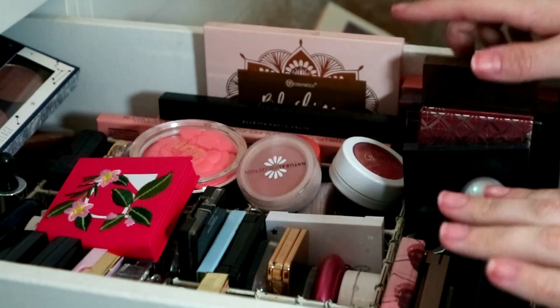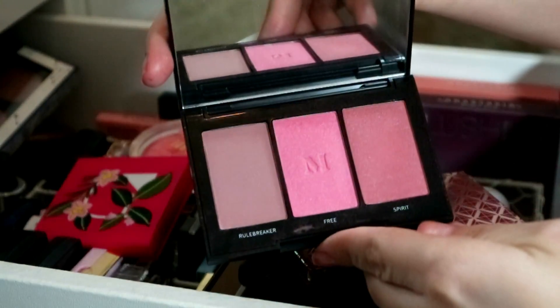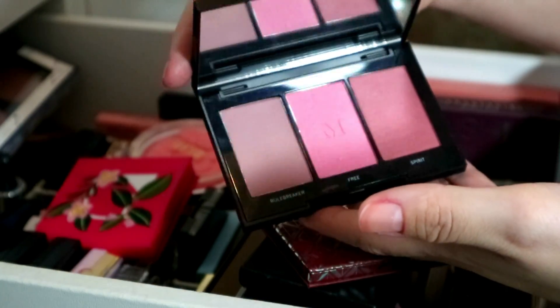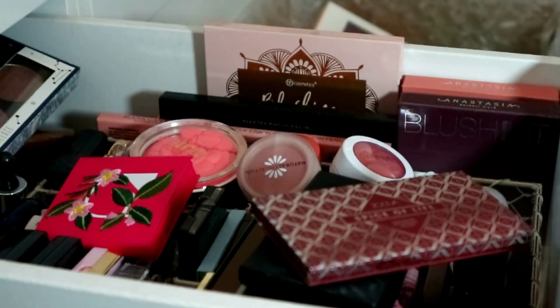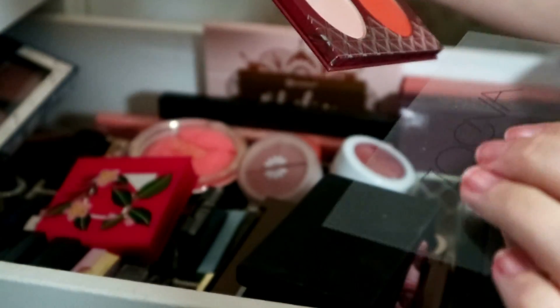Let's start in this section. This is my Morphe blush trio — it's really pretty and I really like the colors, especially the middle one. My friend sent me this as well, thank you Anna. I'm going to keep that — it's the only Morphe blush I've got.